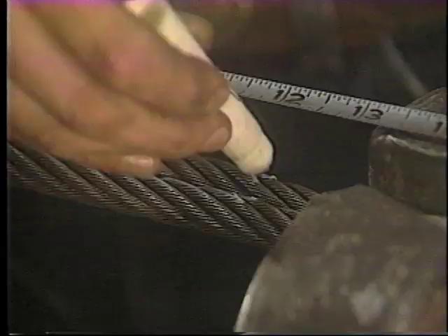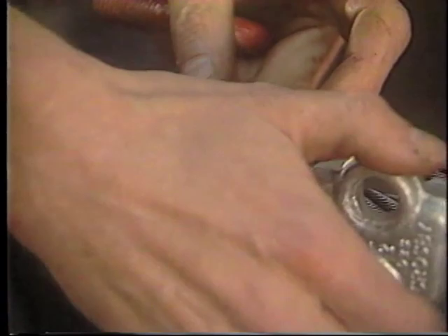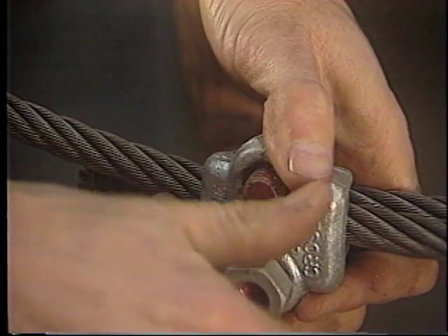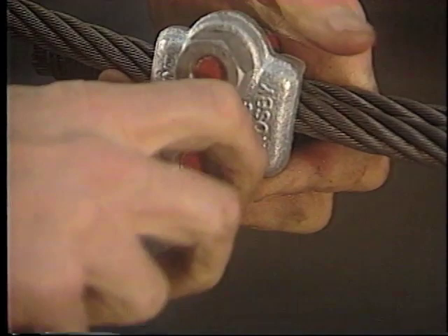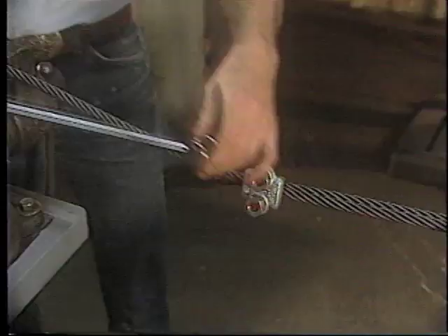As the clips are installed, it's important to remember that the first clip is applied one base width from the dead end that we seized earlier. Always apply the U-bolt over the dead end of the wire rope — never saddle a dead horse. Once the nuts are placed on the U-bolt by hand, the nuts on this first clip must then be tightened evenly. Using a torque wrench, alternate tightening from one nut to the other until reaching the recommended torque.